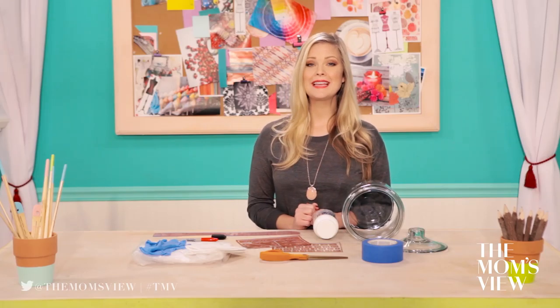Hello everyone! I've been seeing these adorable etched dry goods jars all over the place — Pottery Barn, West Elm, you name it. Today I'm going to show you how to make your very own custom etched dry goods jars.